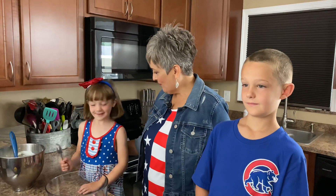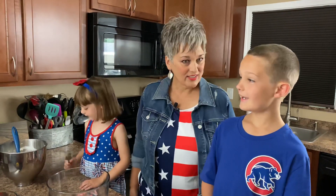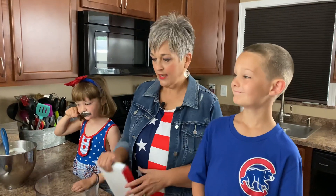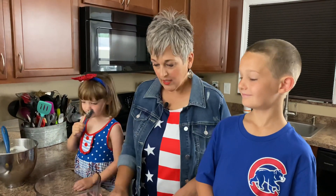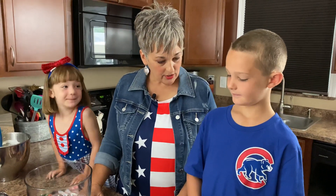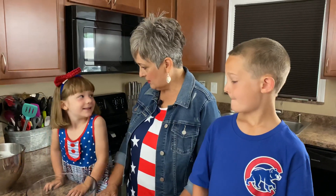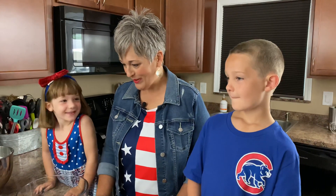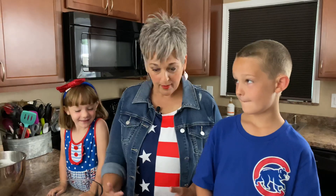You guys have been hanging out with us, and you spent the night! We talked about this recipe a little bit before we got started. You guys washed your hands and you're ready to go. Okay, let's just talk about it a little bit.